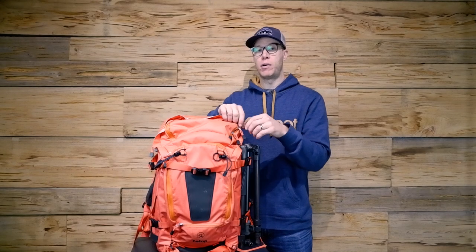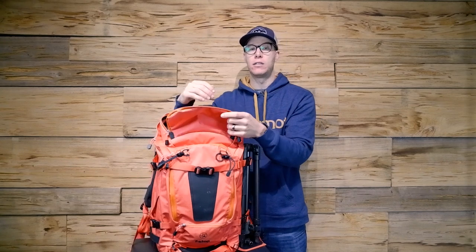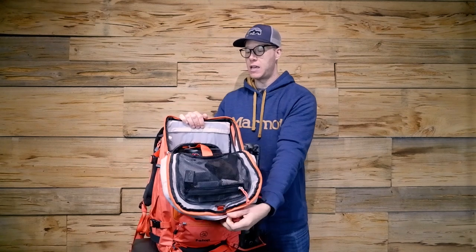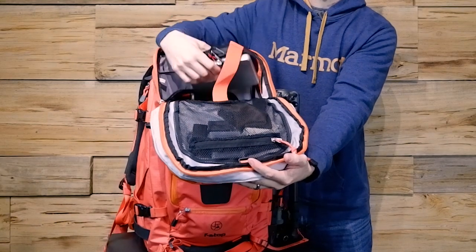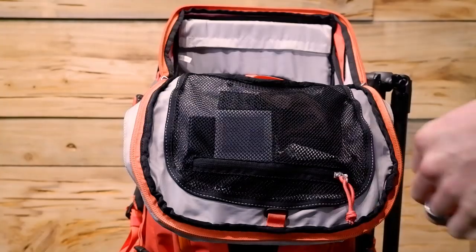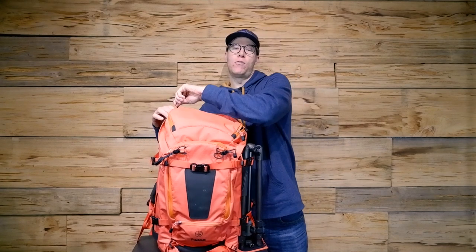Not only that, but it has tons of compartments for storing a lot of extra gear. You have this top compartment where you can put extra batteries, extra SD cards, gloves, anything like that. Then there's another separate spot up top for more extra gear that sits on top of the camera gear inside your bag — you can put jackets or extra filters there. And on all these sections, you have really good sturdy mesh pockets where you can fit batteries, more SD cards, things like that.